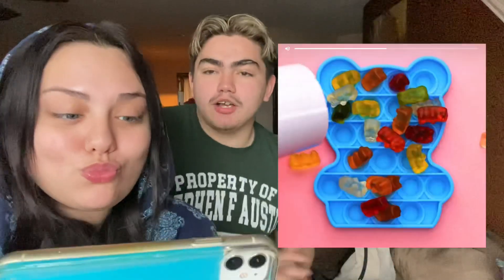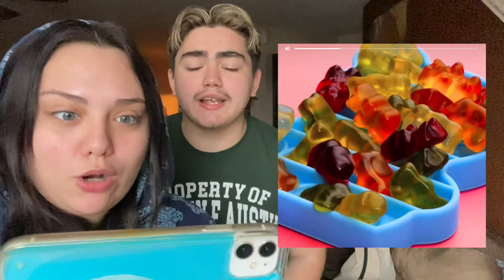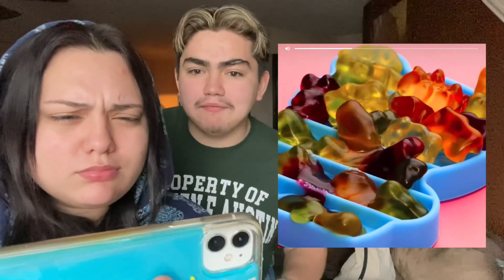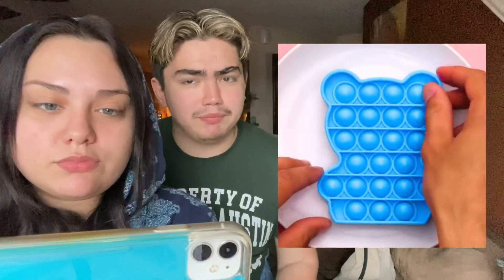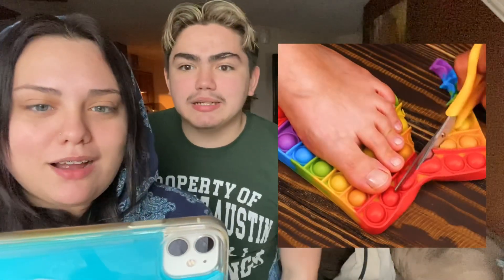All right guys, let's start the reaction! We're going to be putting the video right here for you guys to see. So for this first DIY, they are putting gummies in a pop it. I think we've done something like this — oh wait, are they melting them? We haven't done this. Yeah we did it in a microwave before. Let's see if it's gonna work out... oh my god, and there you have a jumbo gummy bear!